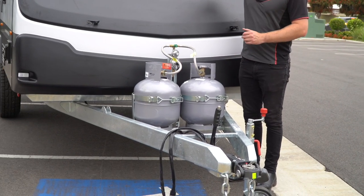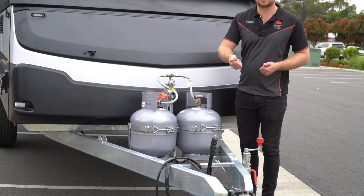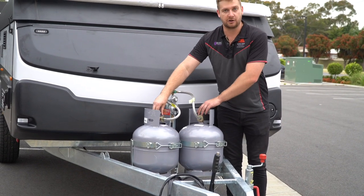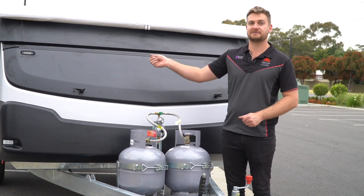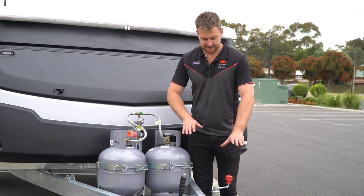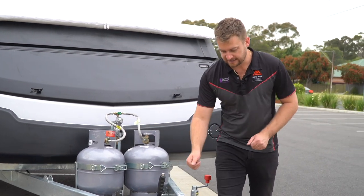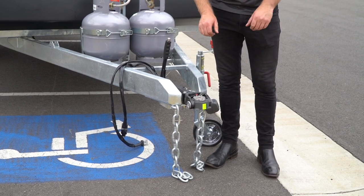Once you're all set and hooked up, jockey wheels off. Make sure things like your TV antenna are down, your hatch is down, your picnic table is locked, and your gas bottles are off. The last thing you want is to be driving down the road with your hot water system on. Jockey wheels off — you'll hear the very distinct sound that way you know you're locked in. Safe travels.